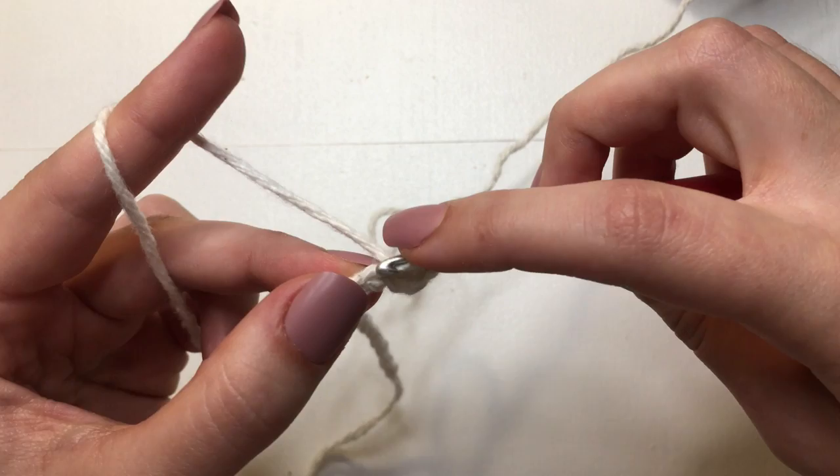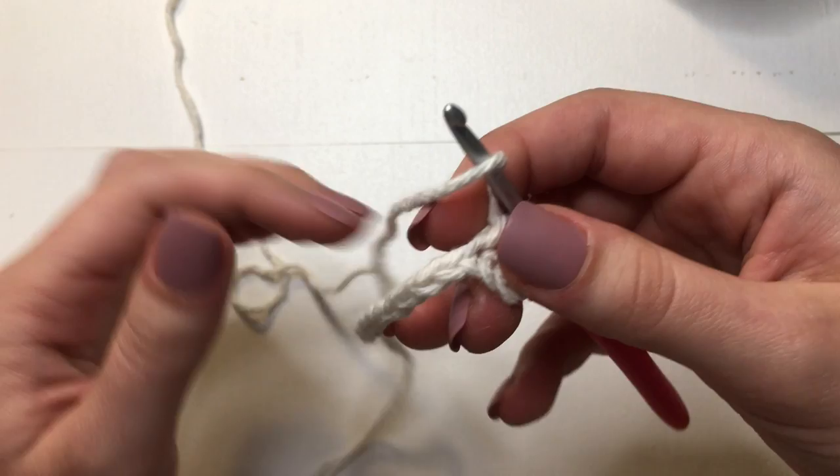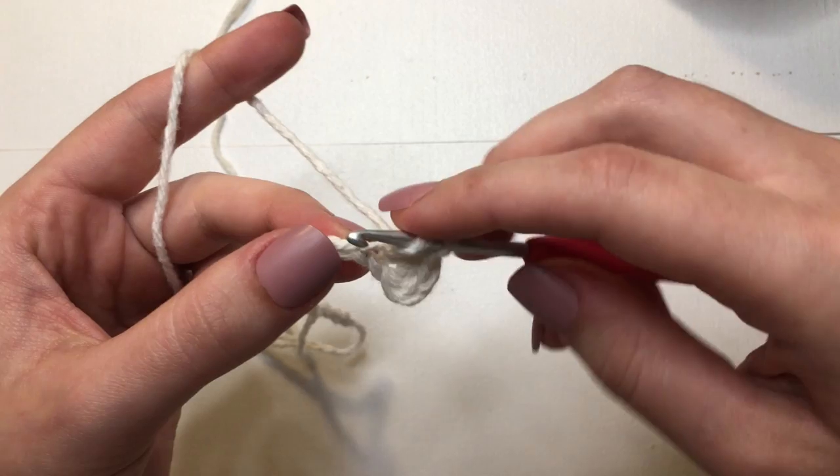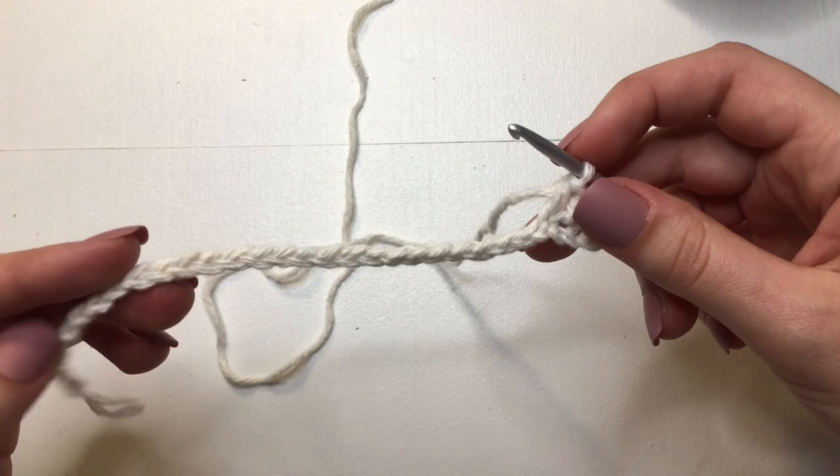We are going to do this in every chain down this row. Yarn over, insert into the next loop, yarn over pull through, and then yarn over pull through all three. We are just going to be doing this all the way down to the end of this chain. Make sure you are counting so that you have the exact same amount of stitches that you started with your chain. For me, I chained 25, so I should have 25 to end with.